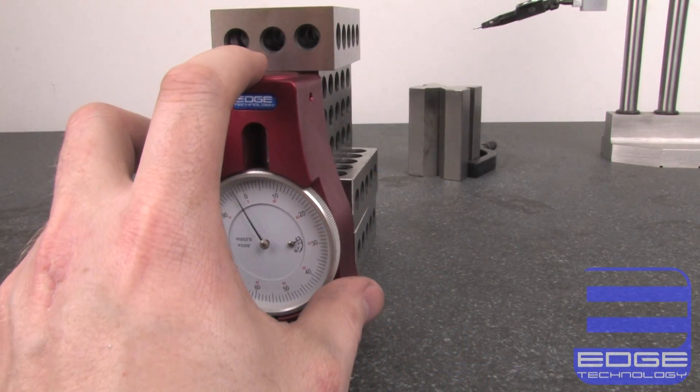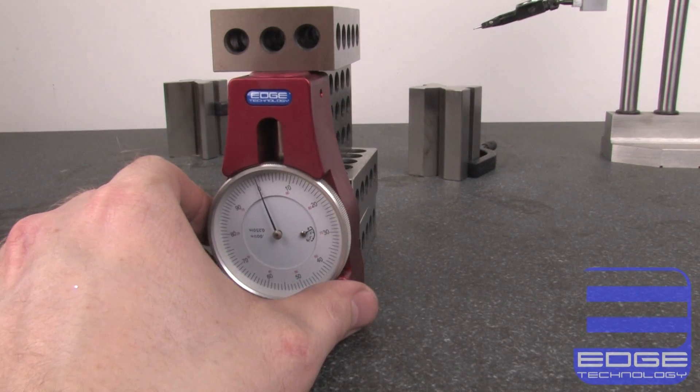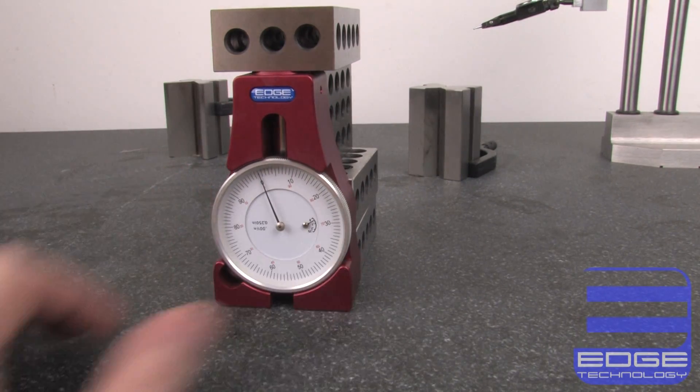With an offset height of exactly 4 inches, the Pro Touch-Off Gauge can easily be calibrated using 1-2-3 blocks.